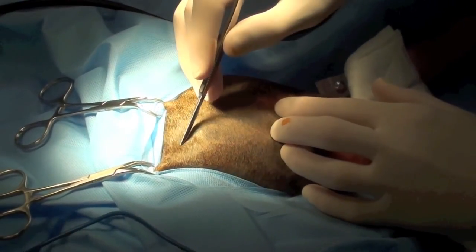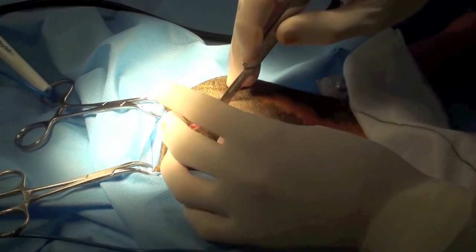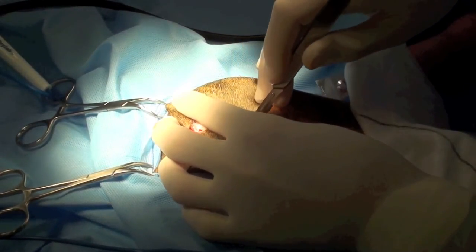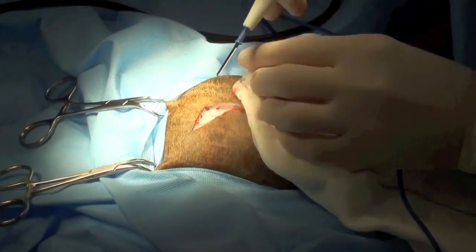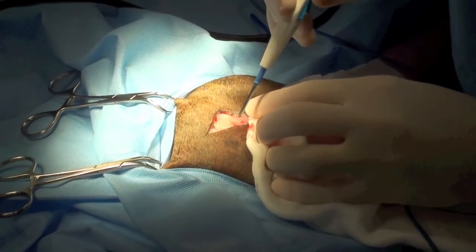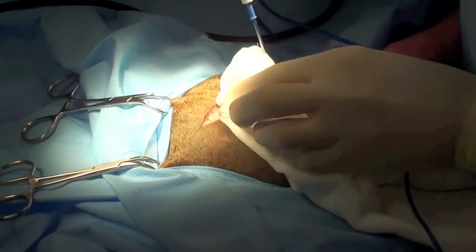A curvilinear incision is made on the lateral aspect of the left coxofemoral joint, extending along the interface between the superficial gluteal muscle and the tensor fasciolata, along the cranial leading edge of the biceps femoris muscle. Electrocautery is used to stop small cutaneous bleeding.